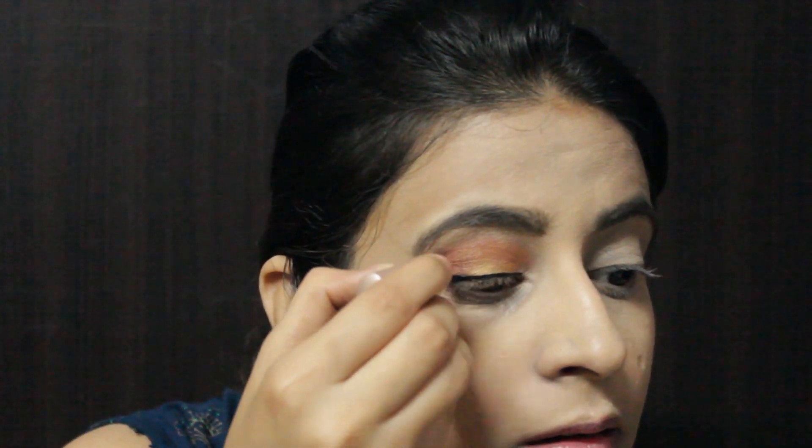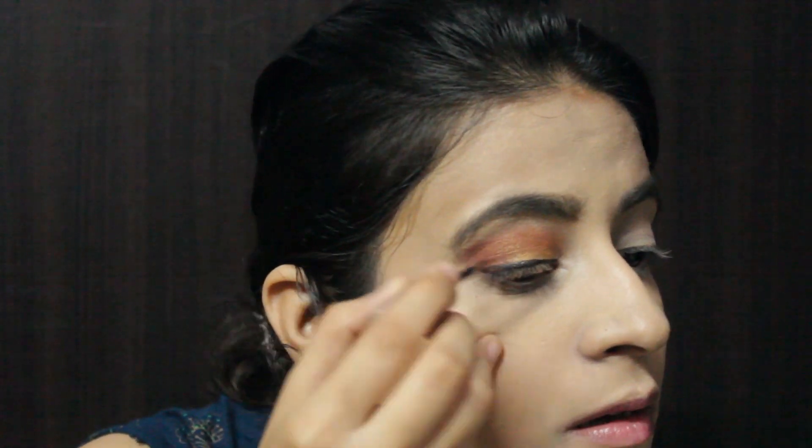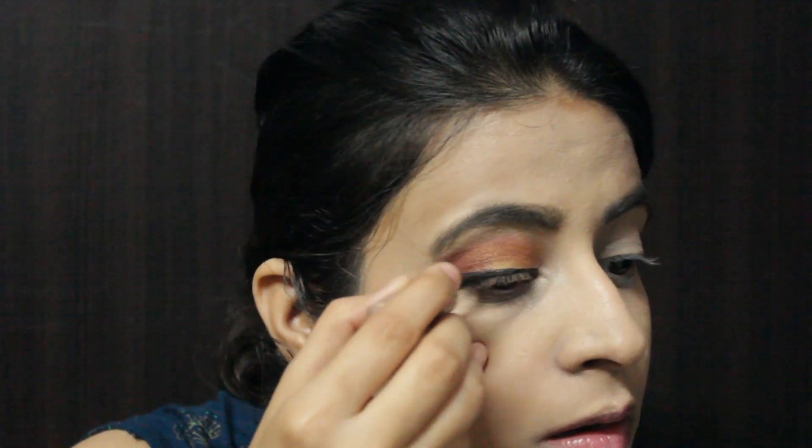For the eyeliner, I'm using Lakme Insta Liner and drawing a normal eyeliner. Then I'm applying kajal on the waterline, followed by Maybelline Lash Sensational Mascara.